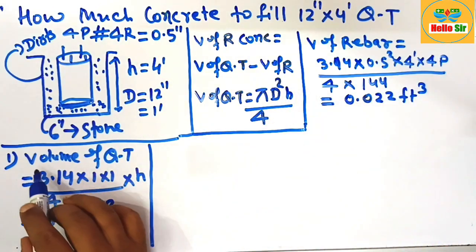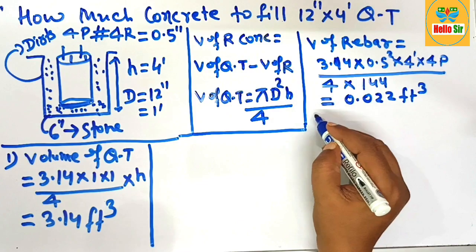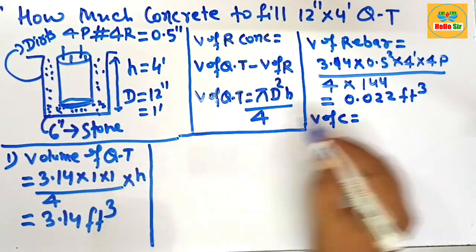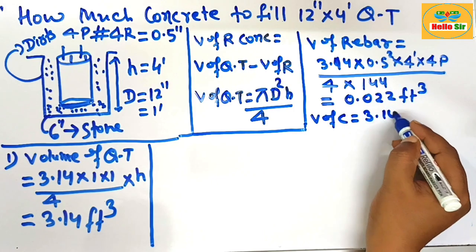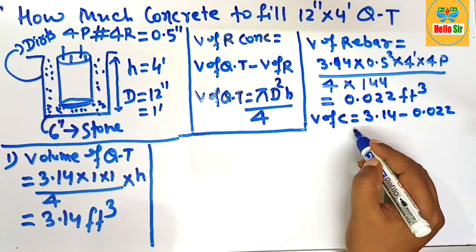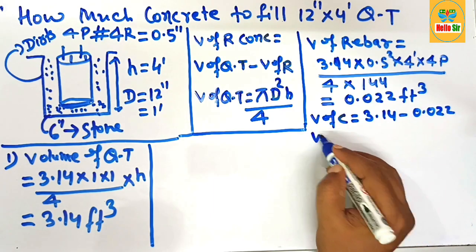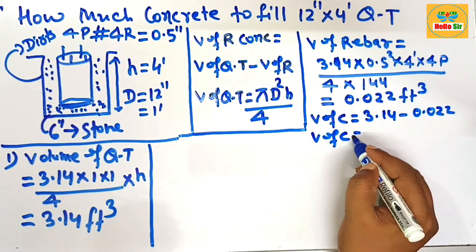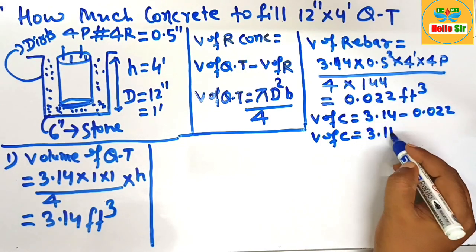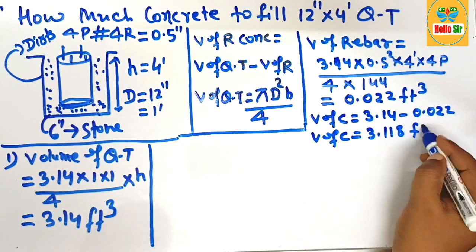Now calculate the total volume of required concrete. The volume of required concrete equals 3.14 minus 0.022 cubic feet. After subtraction, the volume of required concrete comes out to about 3.118 cubic feet. This is the amount of concrete required to fill a 12-inch sonotube.